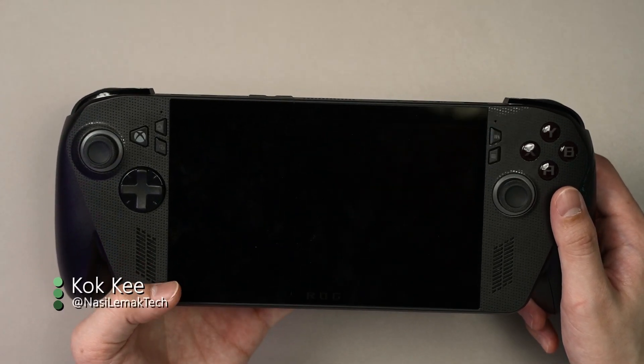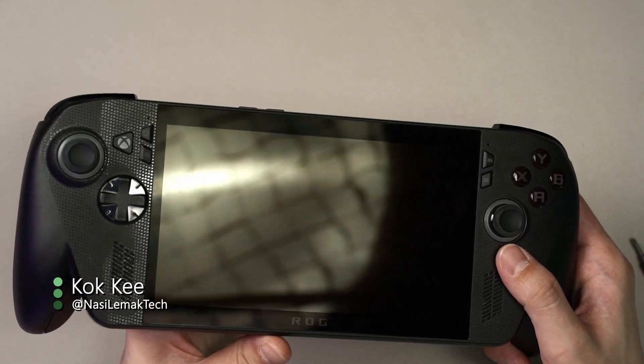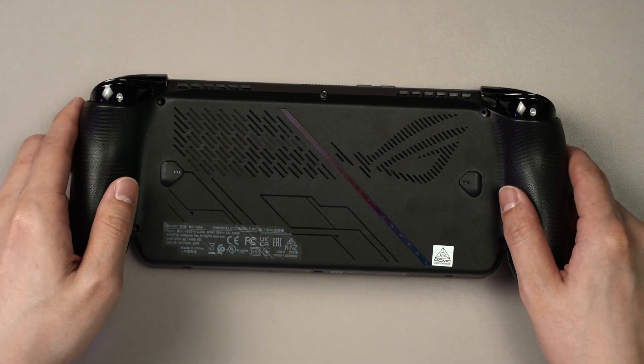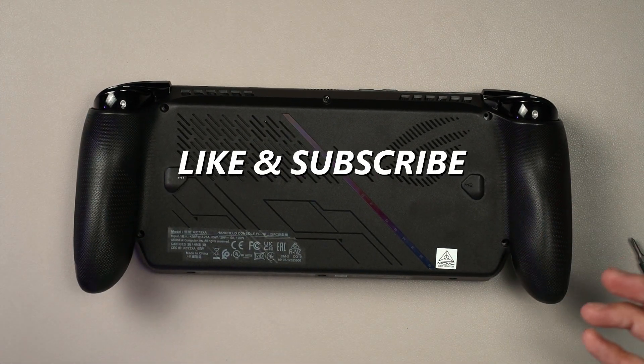Hello everyone and welcome to today's video about the ROG Xbox Air Light X. In today's video we're going to do something different — we're going to disassemble it and see how easy it is to do some parts upgrading and repairs.